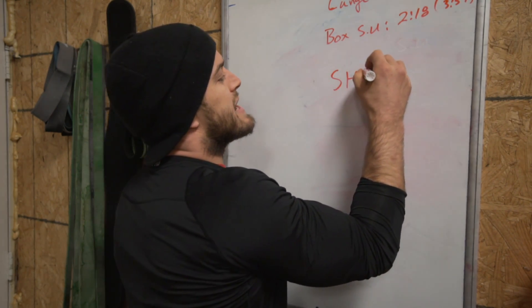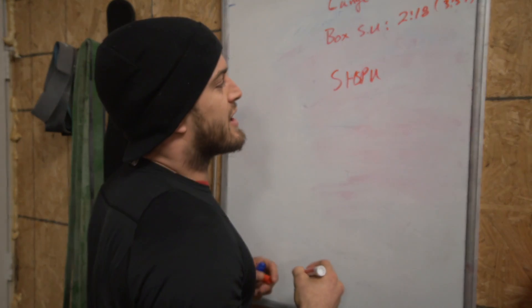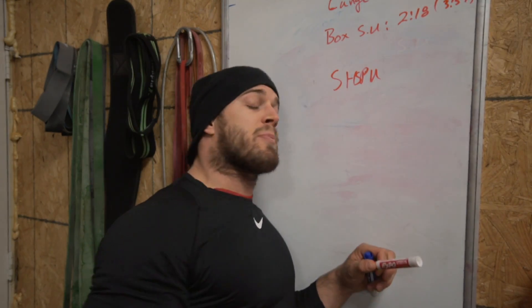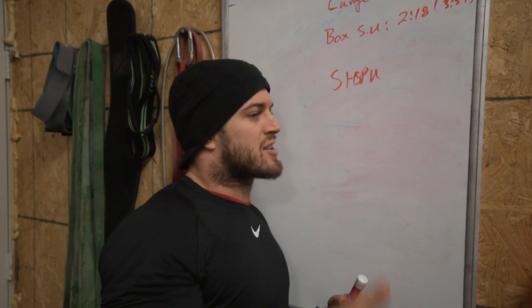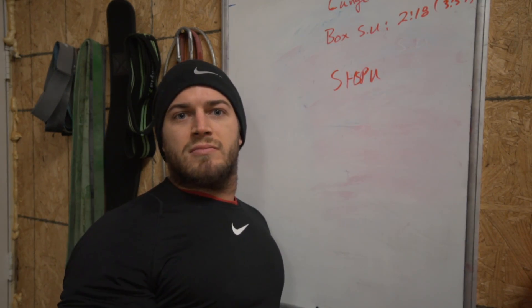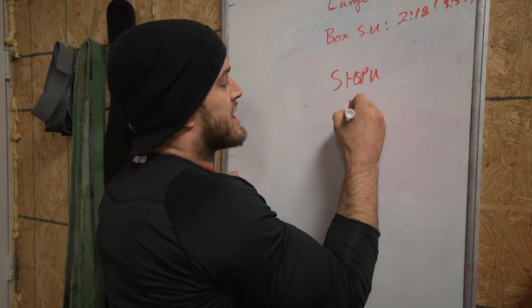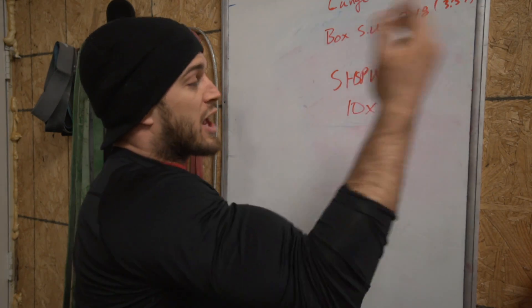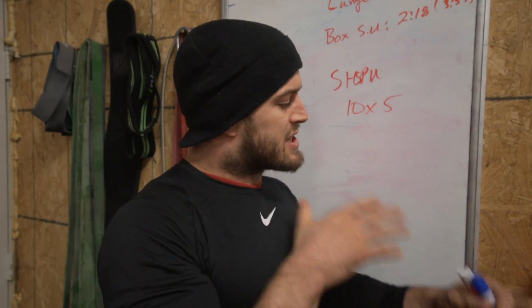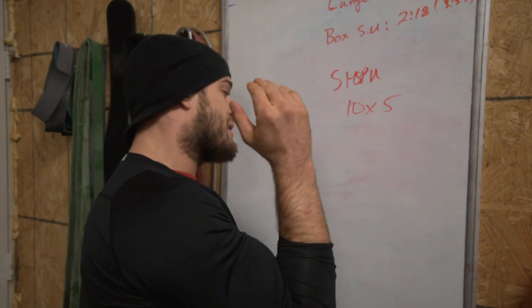Next up we've got the meat and bones of the workout — strict handstand push-ups. Like I mentioned in a previous video, I decided to do sets of five and I stuck to it, fives all the way through — ten sets of five. When I got to the wall for the first set I did five and I was like, 'man, that feels really good, I should do more.' I told myself no — don't fall into that trap, don't give in and do 10 or 15 because you're going to die later. So I did fives all the way through.